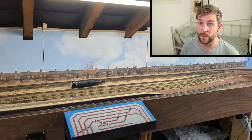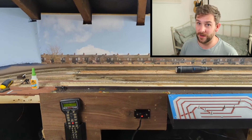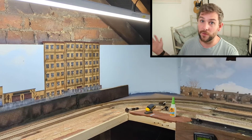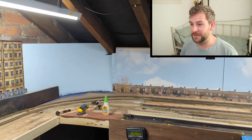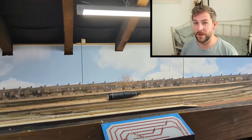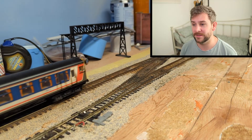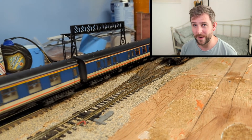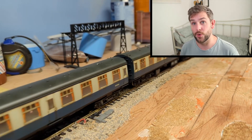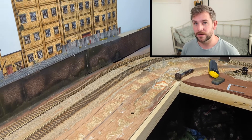On Instagram I did a poll asking what people would want me to do next on the layout. The options were the station area, third rail, the left side old canal, or the right side heading-off-the-island section. The third rail and the station won by a country mile - it was one of the highest voted polls I've ever done on Instagram. The station won, but the third rail was so close that I've decided to do both at the same time.